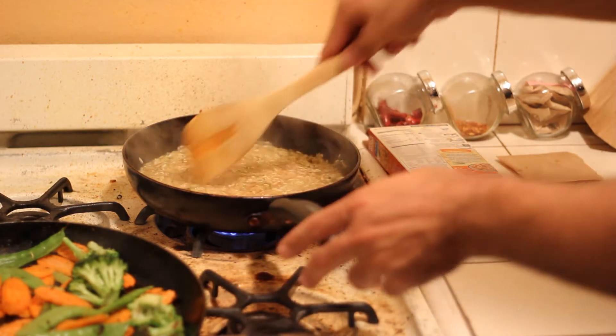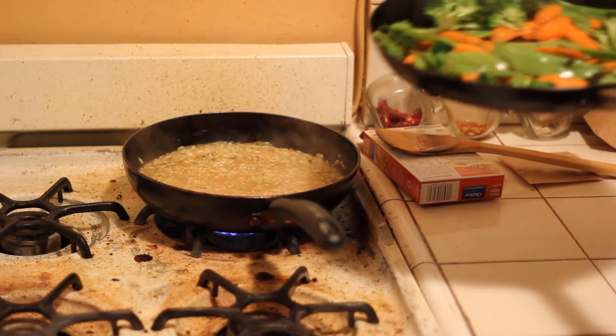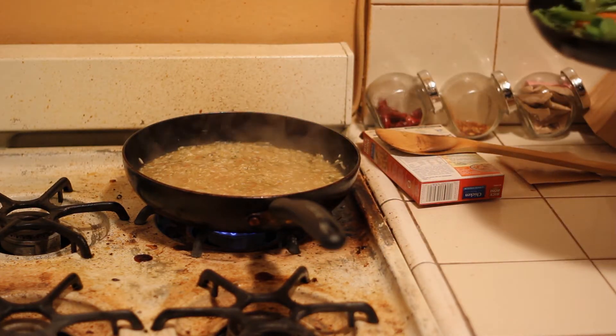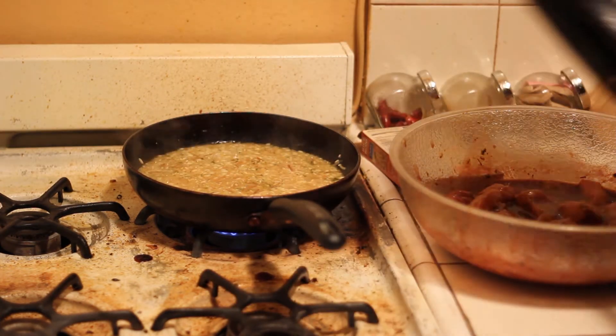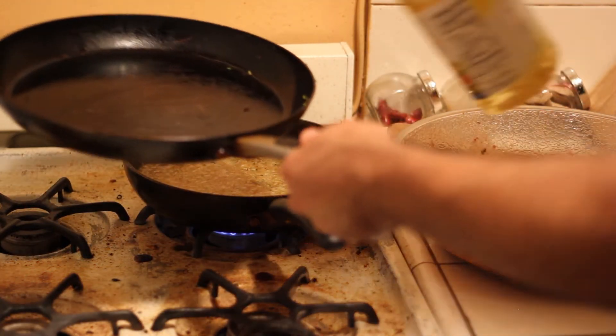Make sure to keep stirring until all the water is almost gone. Push over here, take the veggies off, take the pieces aside. Add some more oil to the pan for the rest of the chicken.